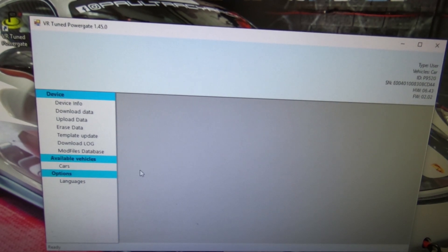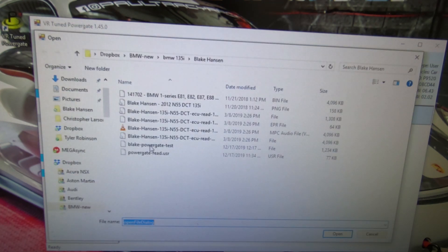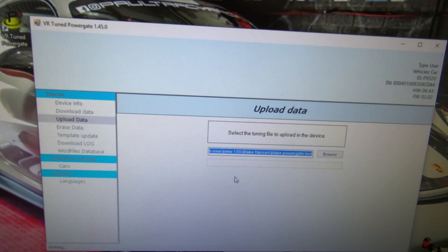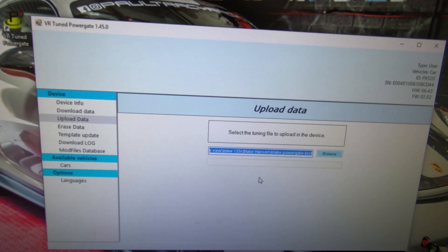Once you receive the file back from us, you're going to save that to your hard drive. Open up the PowerGate software and click on upload data. Select the file that you saved and it'll begin writing the file to your PowerGate. Once the data has finished, you'll see a pop-up — click OK — and now everything is completed on your PC. It's time to take the handheld back to your vehicle to flash the new tune file.